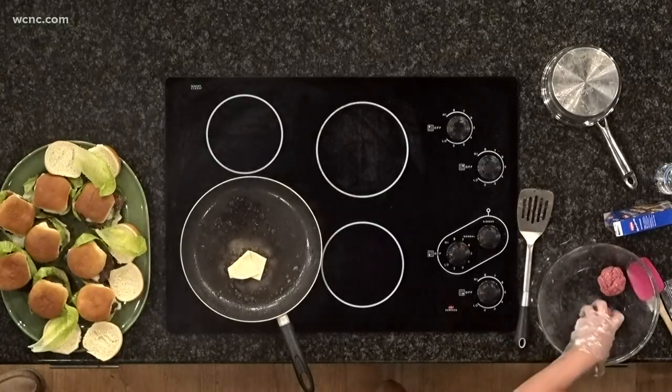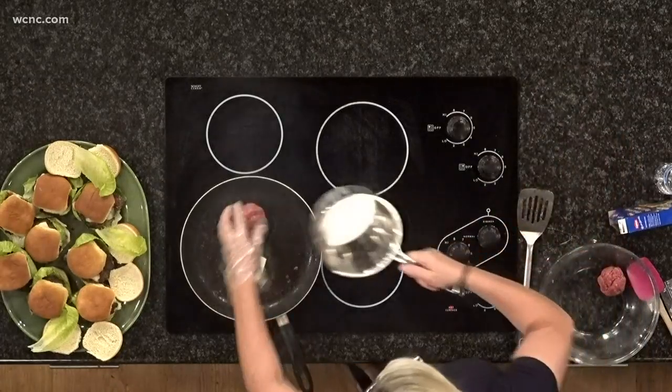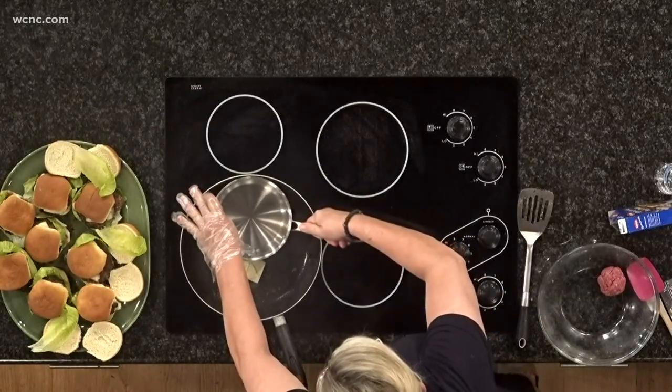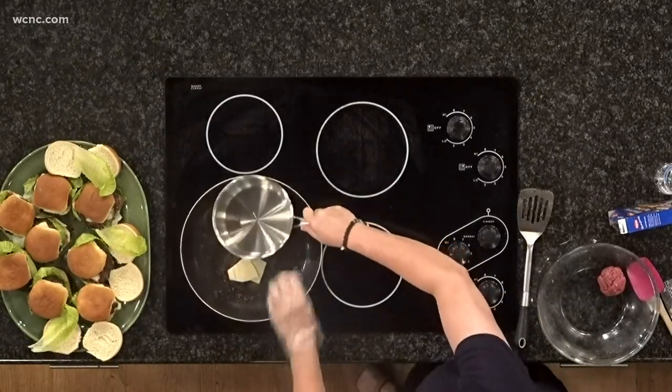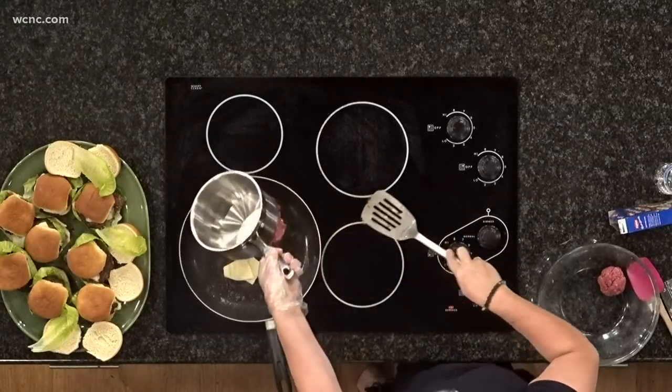So you're smashing these burgers. I'm sorry to interrupt, but I gotta ask — I've watched cooking shows, which means I know nothing. But they say you shouldn't smash the meat because then you lose the flavor. So how are you keeping the flavor in?